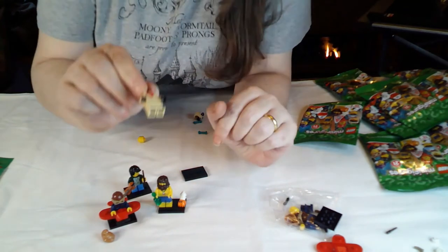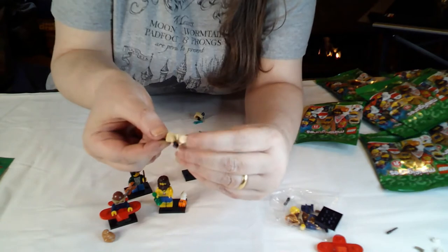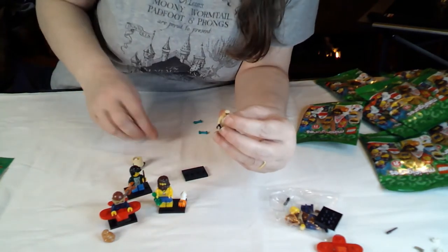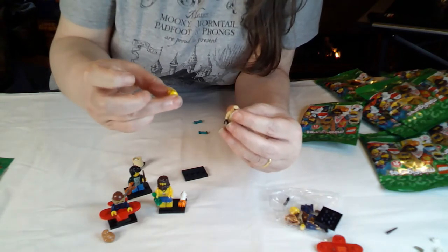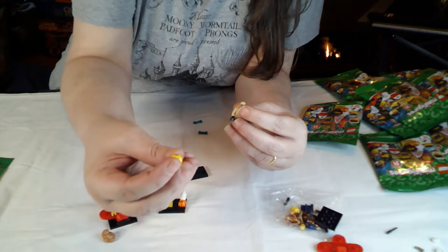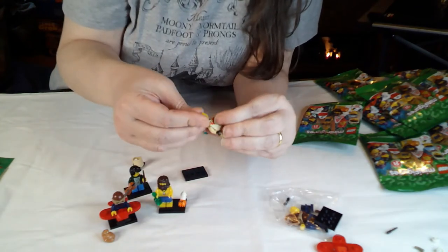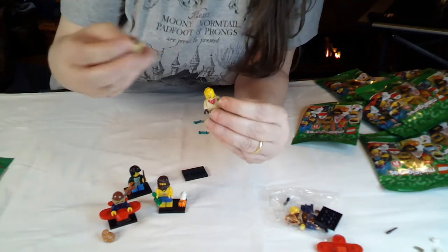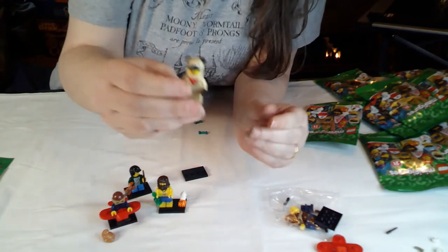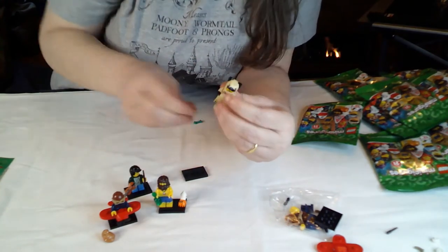I think this is supposed to be a dog suit. You've got the cute little toe print, little neckerchief, little teddy tail on the back there, and his tongue out being goofy. And a slightly different face - I'm going with that one. He's properly panting. That is definitely a pug! He's got a little bone.